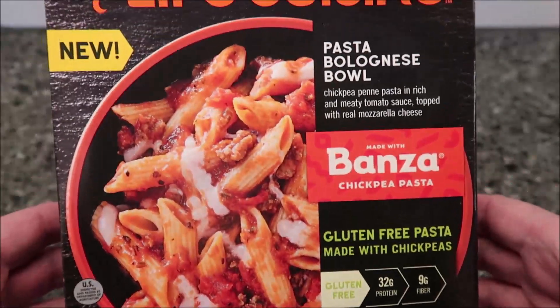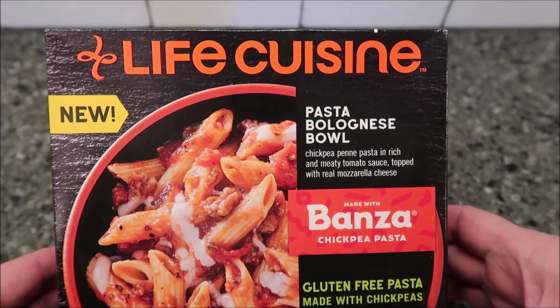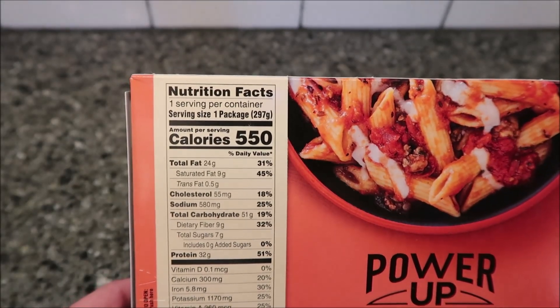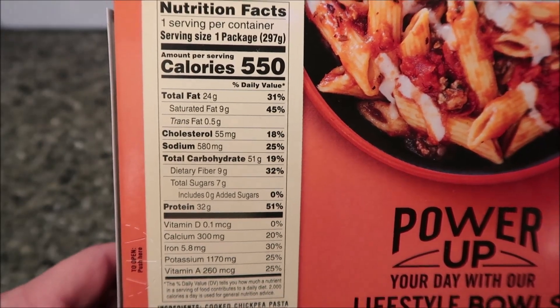It's gluten-free with 32 grams of protein and 9 grams of fiber. It's 10 and a half ounces, 297 grams. We bought it at Meijer for $4.99 — Meijer's finally starting to get some of their frozen dinners back; they were out for a long time. It's 550 calories per package, so not a low-calorie meal just because it's chickpea-based.